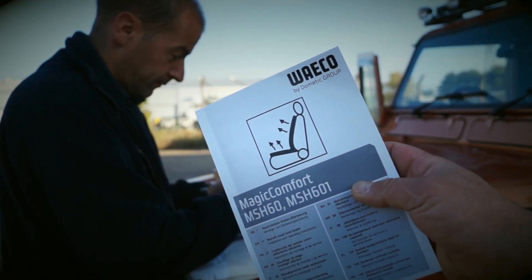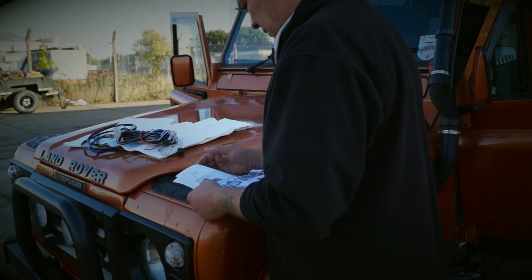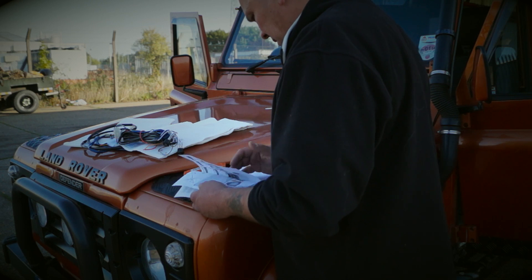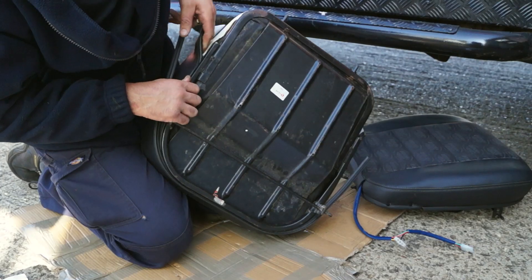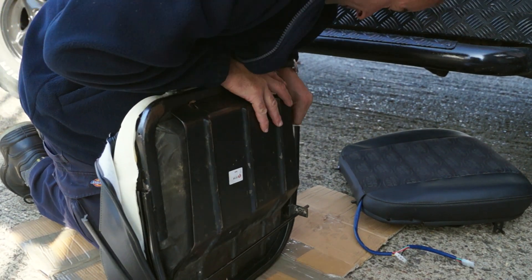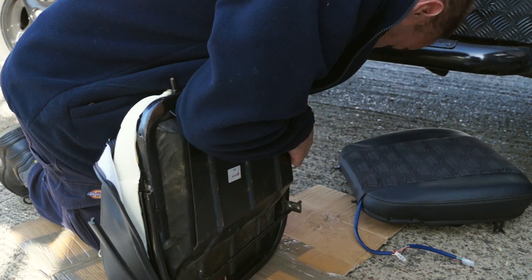You have a manual with it which will only help you a certain amount of the way. It won't tell you where to wire things in — it will only give you a brief explanation. Not that many of us actually need much help, but the seats will have to be stripped so you can get the pads into the seats.